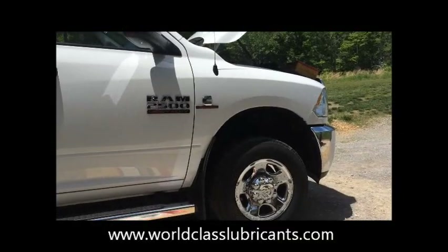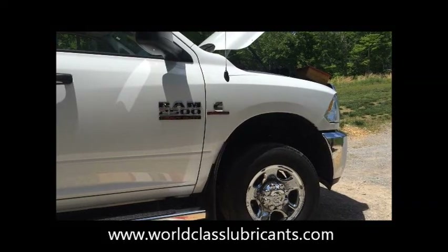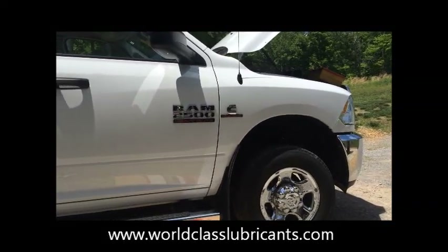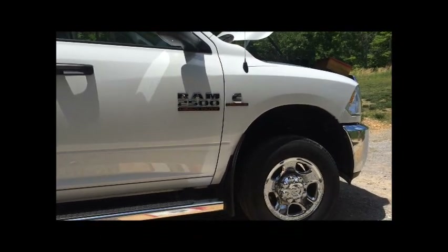Welcome back to the World Class Lubricants maintenance series. Today we'll be installing the AMSOIL oil bypass filtration kit on a 2013 Ram 2500 with the Cummins turbo diesel engine.